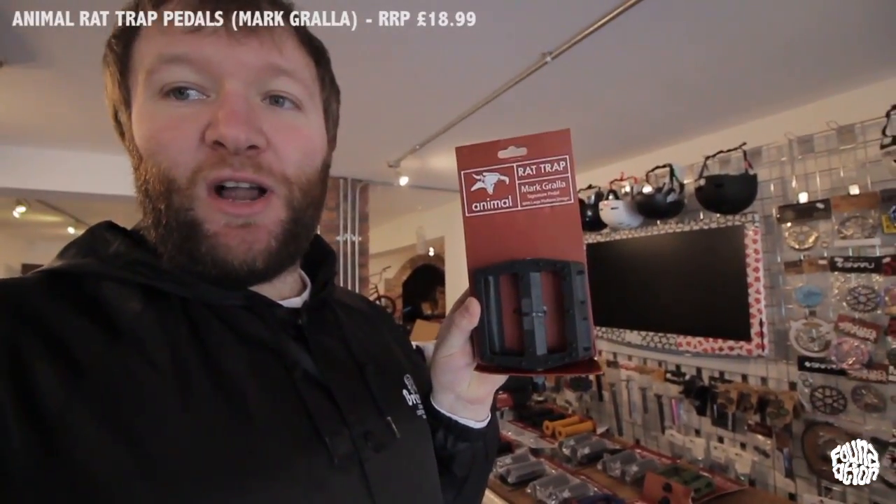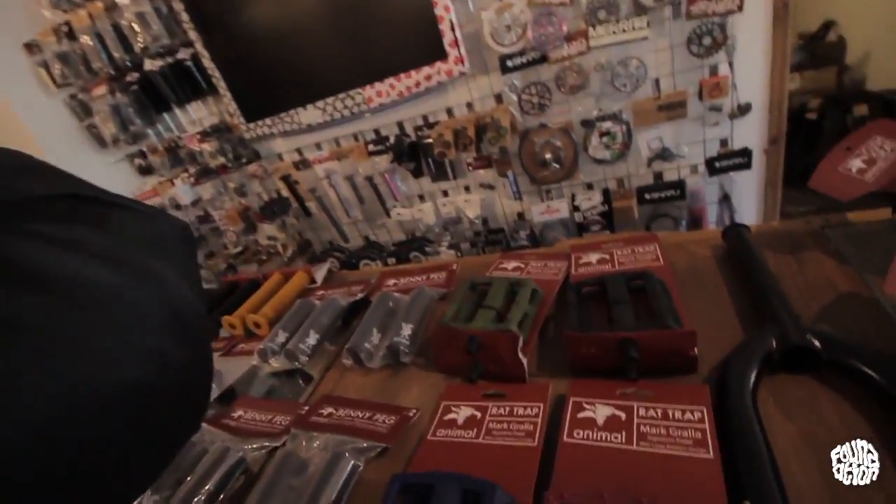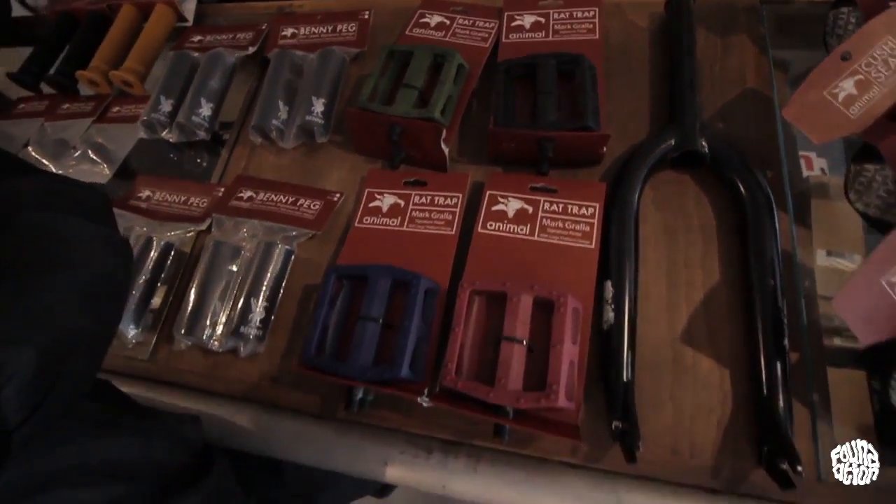We've got the new Mark Gralia signature pedals called the Rat Trap, available in four colors — black, green, navy, and red. They're a nylon pedal, but if you look closely they've got a good micro-knurled surface with 20 molded pins. These retail for £18.99 and they've got a huge platform. We're finding a lot more riders are after that wider platform pedal these days — more surface for your foot to stand on.